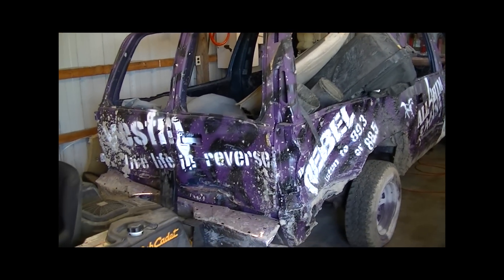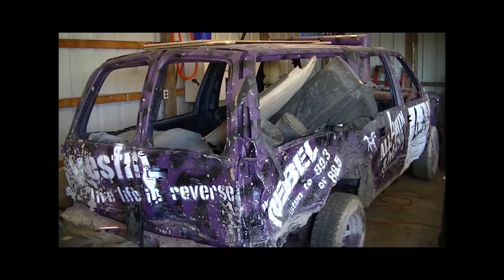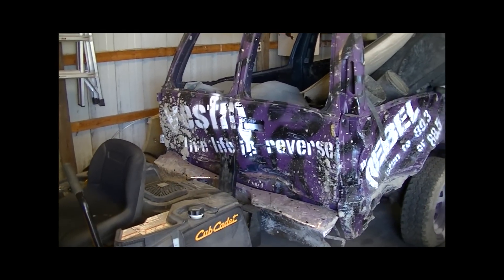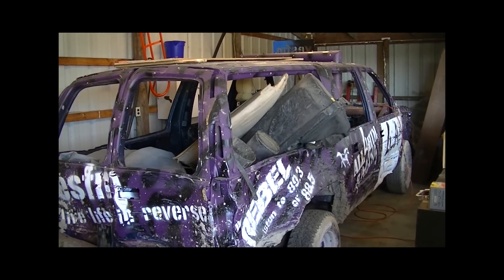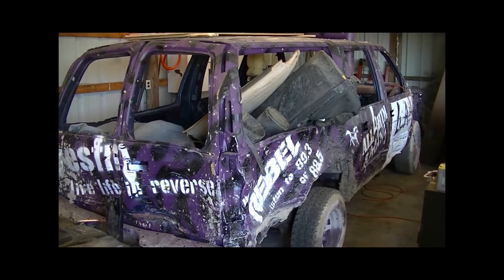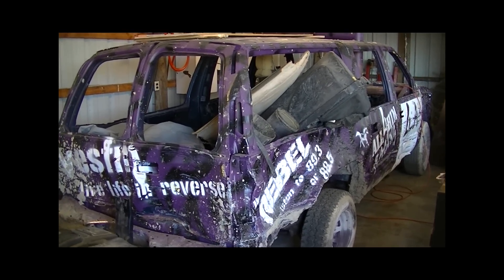It's a '94/'95 — there are parts to both on it — but we'll just call it a '94 for the sake of consistency. Not really sure if we're going to give it a new paint job; I'll probably just leave it the way it is, maybe just touch up paint on the wheels to make it look better and give it a nice wash. This thing will be run again — it'll definitely see the derby at the Fulton County Fair.